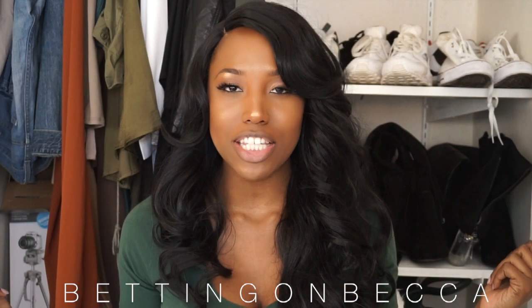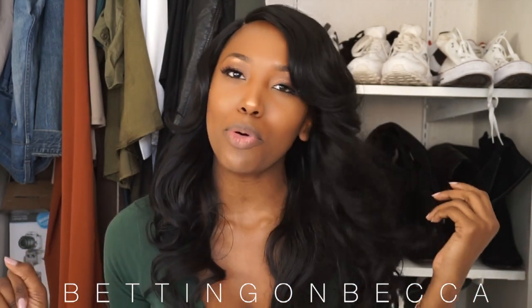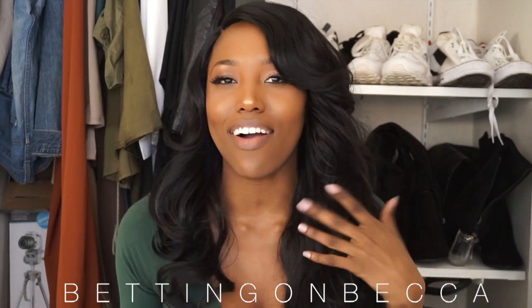Hey beauties, it's your girl Becca. Thanks for checking back to my channel. If you're new to my channel, welcome. Keep watching as we go over this affordable wig review so I can give you guys the good, the bad, and the ugly on this hair.